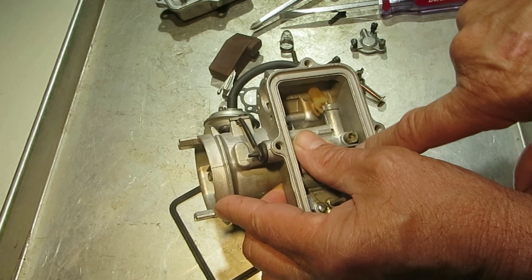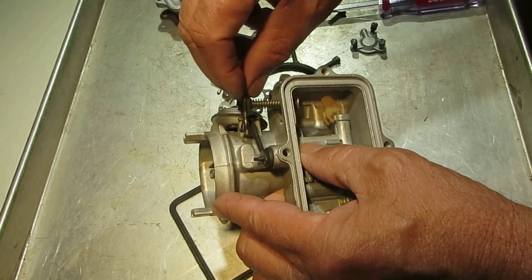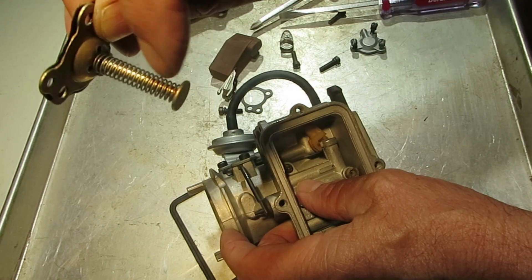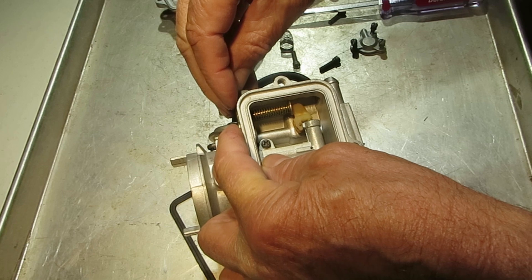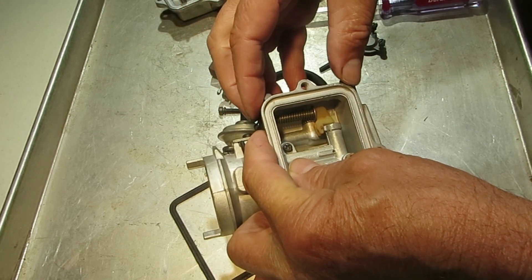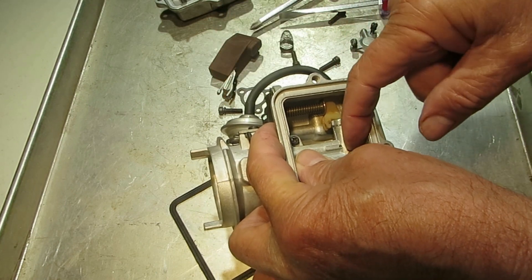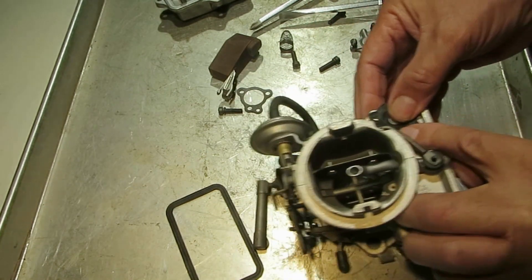Thus not allowing any extra fuel in. Now when the vacuum starts to drop, due to the spring here, it pushes this stem down and that opens up like that. You see how it moved? That opens up the check ball and allows more fuel in here, adding to the main and gives you fuel to run at high speed.